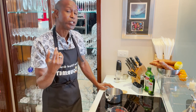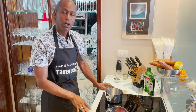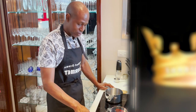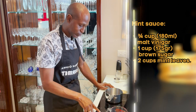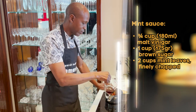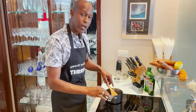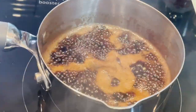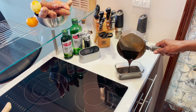We're going to start making our mint sauce now because after this step we'll need to let it cool, and once it cools we'll add our mint. Turn on your cooktop to about six, which is medium-high heat, and add malt vinegar and brown sugar. Cook this until the sugar dissolves and everything is incorporated — about six minutes.